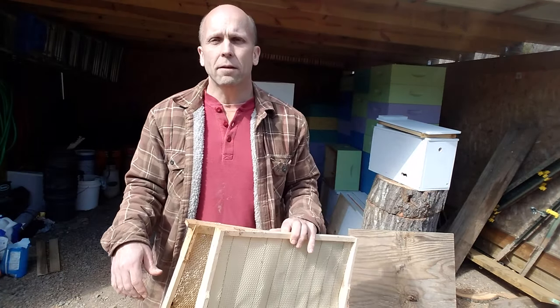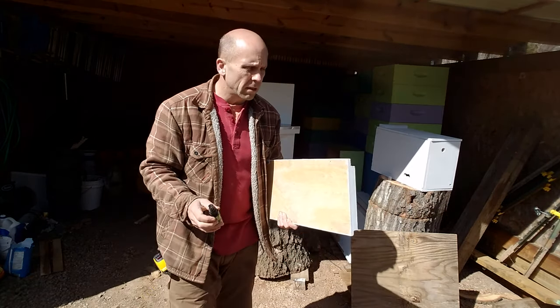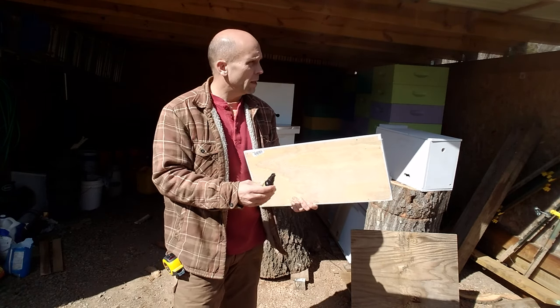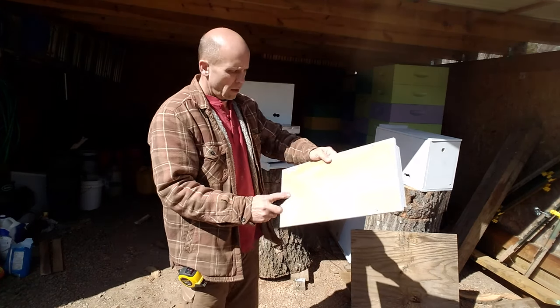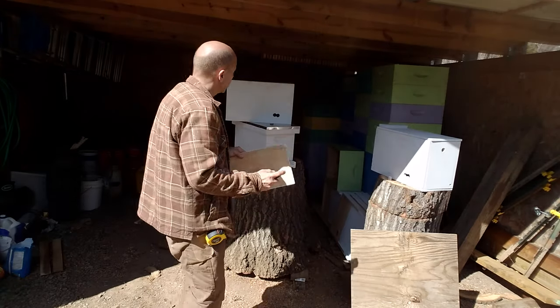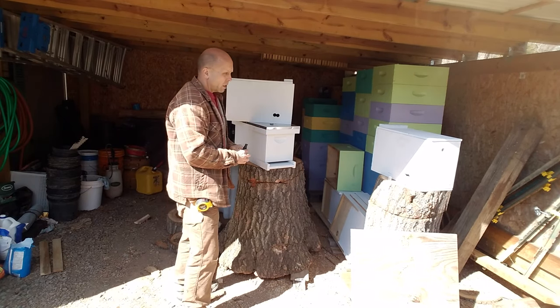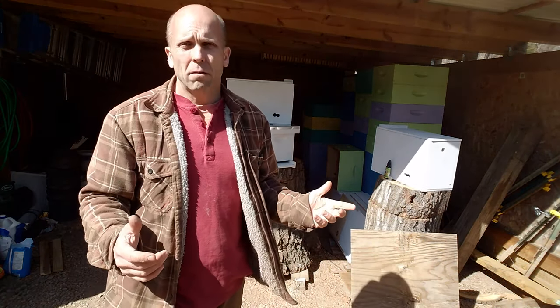Here's the bait. All the videos and articles I've read say two squirts on the inside of the top cover and then one squirt at the entrance — so that's what I'm going to do. There's two, there's one at the entrance, on goes the lid. I'm just going to go ahead and screw it down and take it over to the tree.